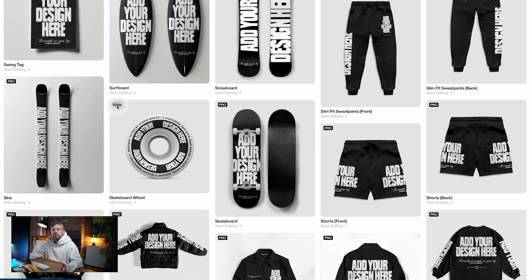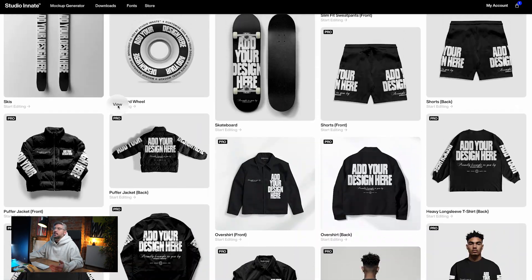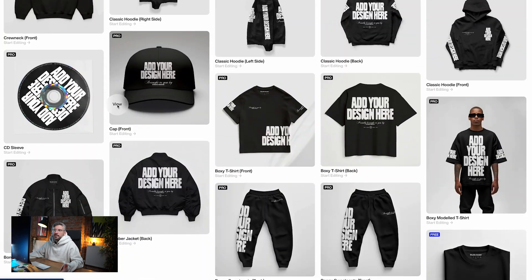This doesn't just apply to clothing mock-ups — we've got a range of things like skis, snowboards, and skateboards, so you can have fun with this for whatever purposes you're after. We personally like to work with clothing, so naturally there's a lot of that in here. If you'd like to add requests to the list, drop them in the comments below and we'll book those in. If you found value in this video and tool, feel free to subscribe, like, and follow us on Instagram and TikTok where we're most active. We look forward to seeing what you guys create using this.